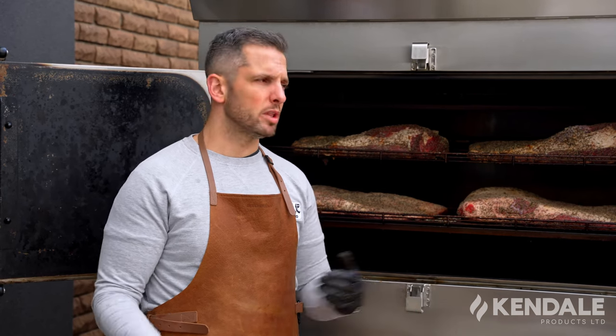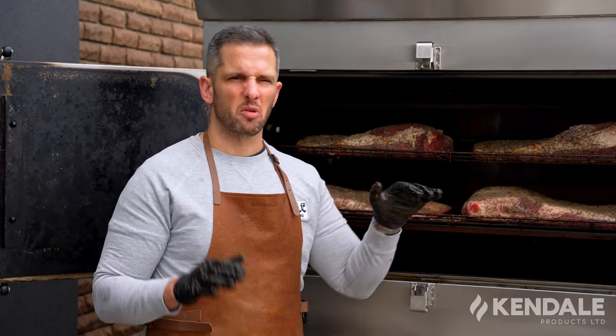We've got our smoker full with 20 briskets. We're going to close the doors and let them cook. Got it set to 205 degrees. These will cook for about 12 hours. If you choose to wrap, we'll let them cook for six or seven hours, get them to about 165 internal, wrap them up in butcher's paper, give them a good spritz, and send them back in until they're probe tender.